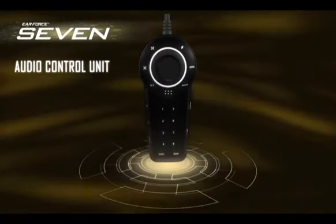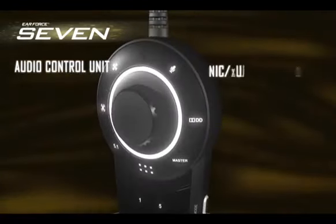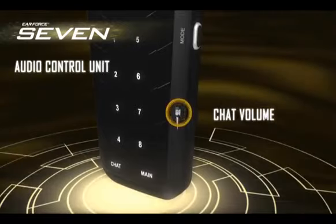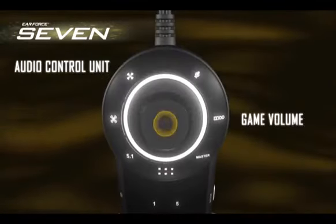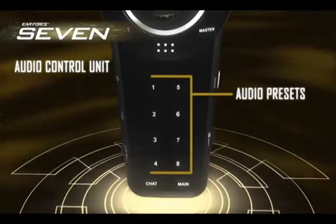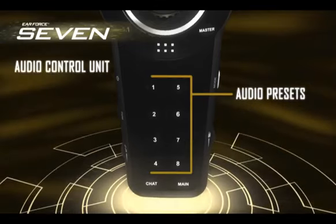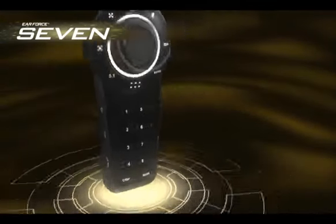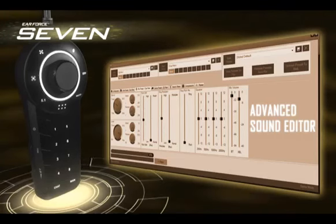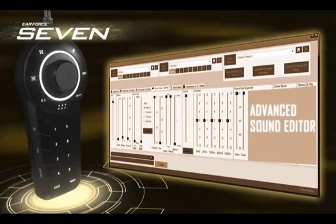The ACU provides ultra-precise surround sound, access to mic, chat volume, and game volume controls, as well as powerful audio presets that you can use to focus in on specific sound cues in-game, or just tune the audio to suit your ears. Use the Advanced Sound Editor, a free software tool from Turtle Beach, to create, customize, and load audio presets that are perfect for the way you game.